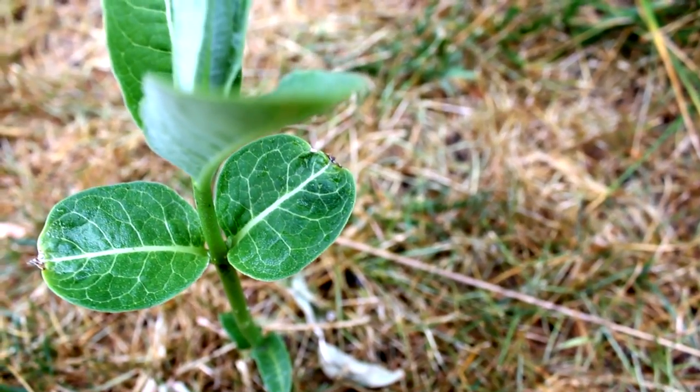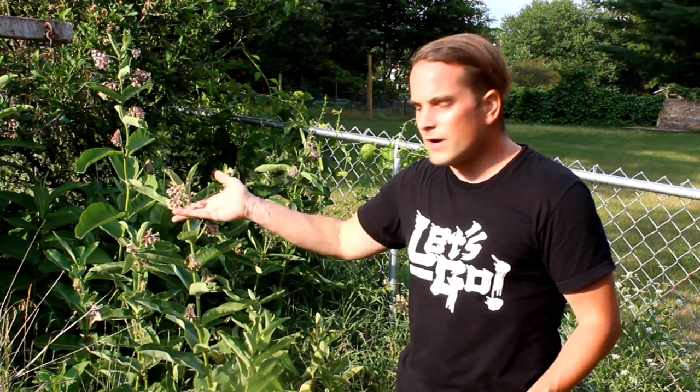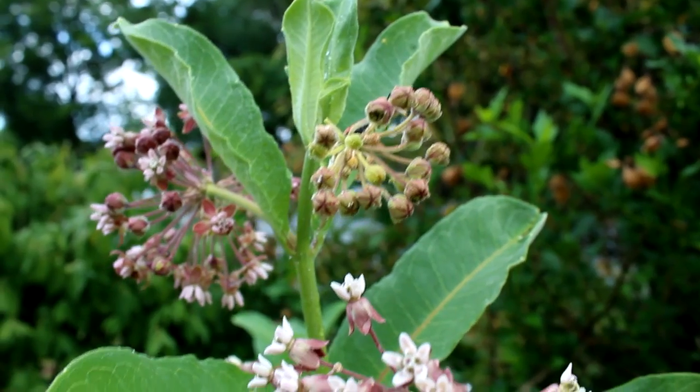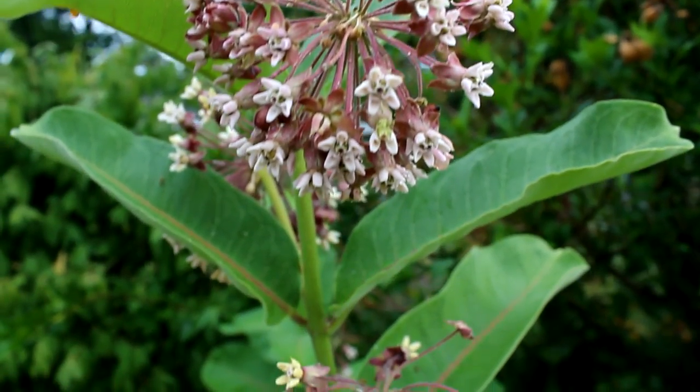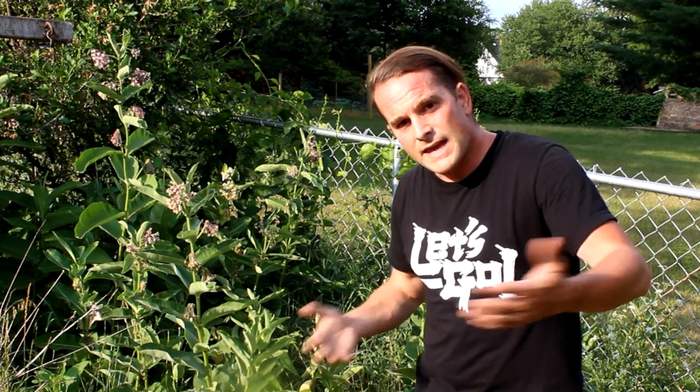Category number two: home milkweed. Just as the name implies, this is milkweed that has established itself on your home turf — meaning the root system is established and it comes back each season. As discussed, local milkweed is usually where I'm getting leaves as a food source for my caterpillars. So my primary reason for home milkweed is seeds. With common milkweed, Asclepias syriaca, these plants start flowering after approximately three years, and once flowering they'll be producing seed pods and thus seeds.